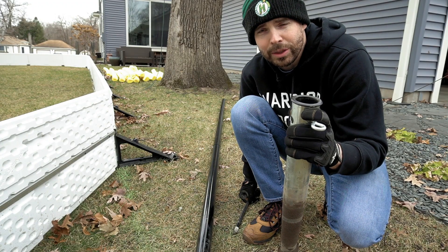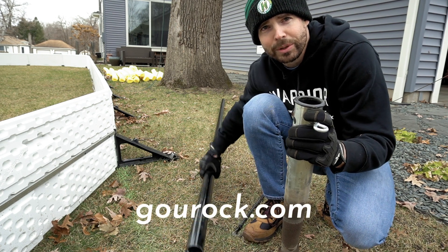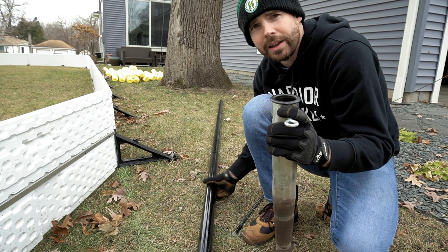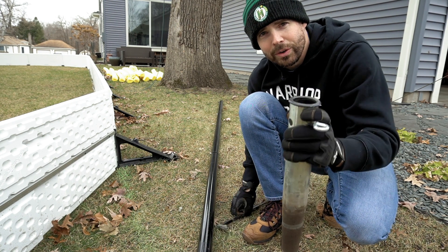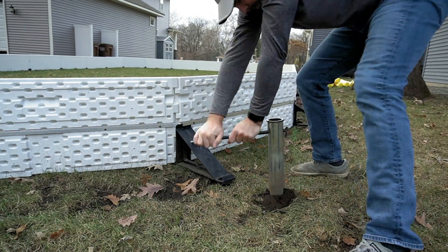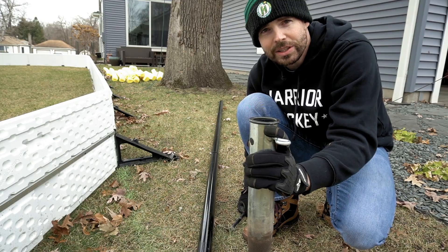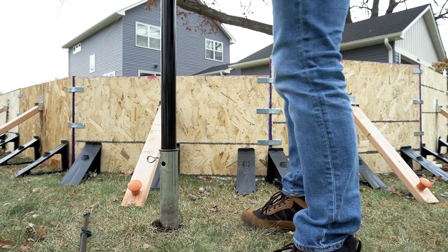To hold up my backstop netting I got a three-pole system from Go Rock. It's three 10-foot poles that disassemble into sections, as you can see here, which makes it easy to store. They go into the ground using an auger system. It comes with a crowbar and three augers — you stick it in the ground, twist it around for a while, go down about 12-18 inches, stick the pole in, connect the net to it. Simple as that.